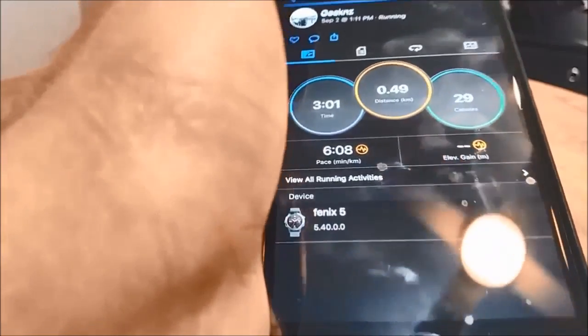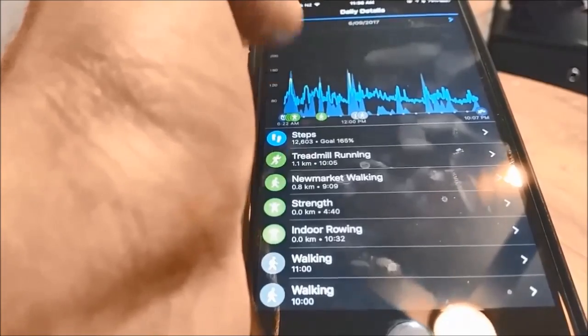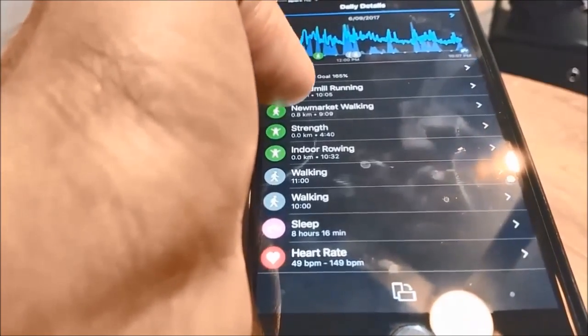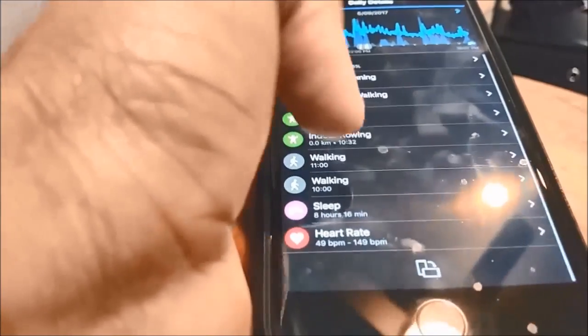I've used it for a few weeks now and you can see I've tried a few activities — some gym sessions, few runs, few walks — and I'm quite impressed with the watch so far. It can do smartphone notifications for almost any notification your phone can do.